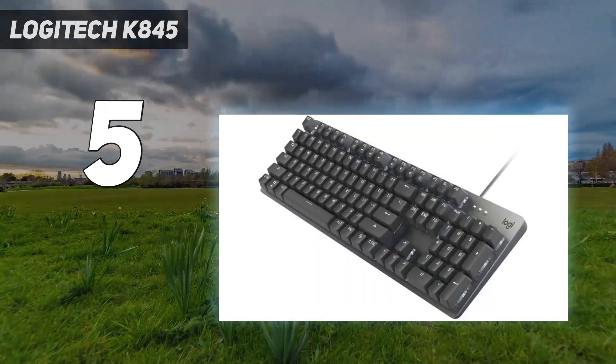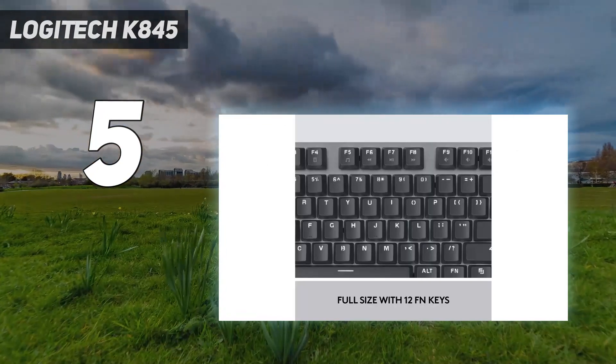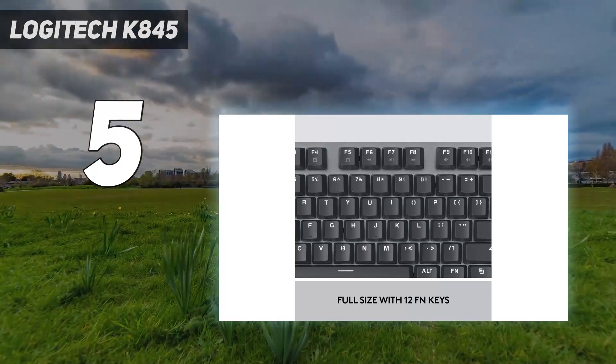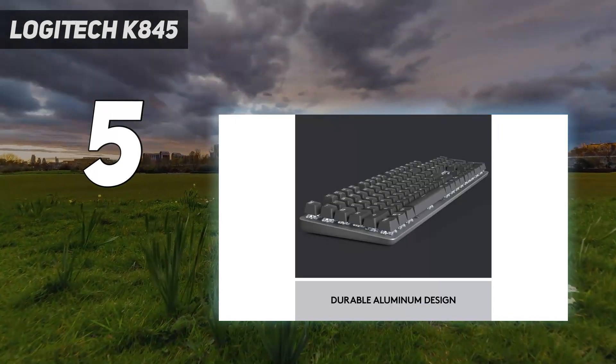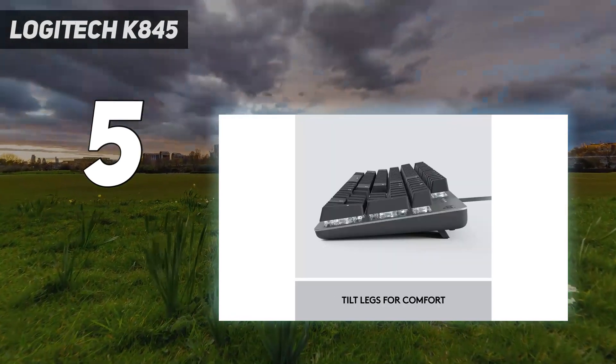The flip-up plastic feet at the back do feel a bit more substantial and durable than many other keyboards we've tested with higher price points. If you're after a simple, no-fuss, entry-level mechanical clacker for productivity purposes and perhaps some occasional gaming, the Logitech K845 is a great option, especially if you can snag it on sale.